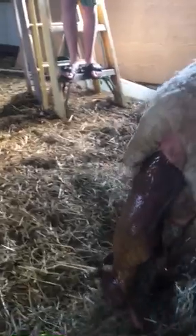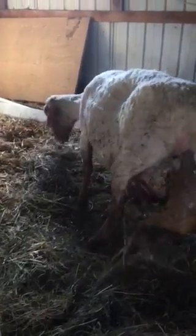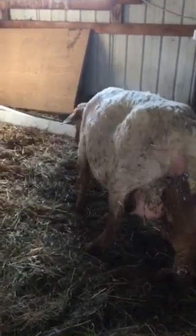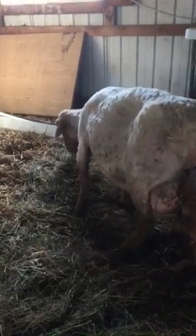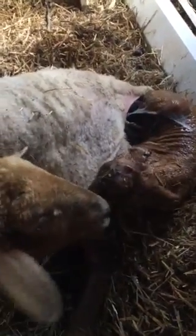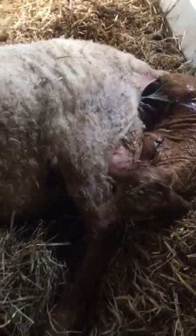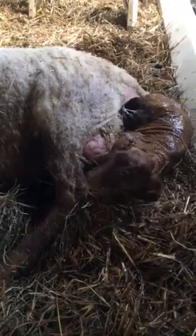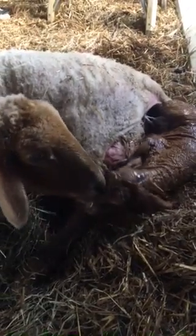Oh man, it's okay — he's gotta get his back legs out, he's hung up in there a little bit. It's okay, his hips — he's got big hips. There we go mama, there we go. You're born! Oh yeah, yay, you're born. Good job, good job, good job.